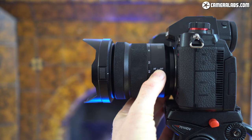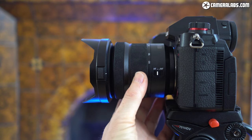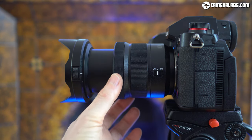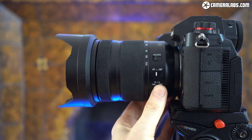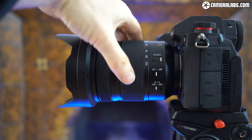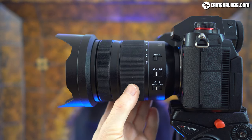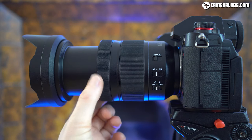The barrel of the 20-60 is pretty simple with only a single switch to enable autofocus. There's no optical stabilisation here. Zooming the lens from 20-60 extends the barrel, while at the end is a motor-assisted manual focusing ring. I fitted the supplied petal lens hood here. For comparison, here's the 24-105 f4 fitted with its supplied hood — it's clearly a longer lens even when retracted. Unlike the 20-60, the 24-105 features optical stabilisation which can be enabled with a switch on the barrel, and in addition to the AF switch, there's also a lock to keep the barrel at 24mm.